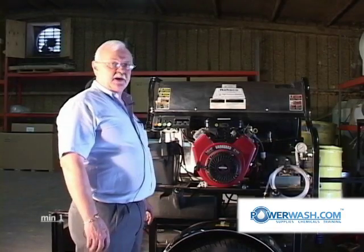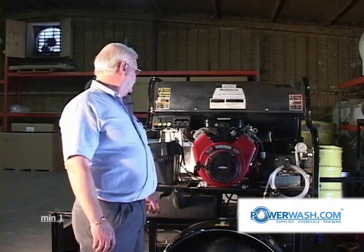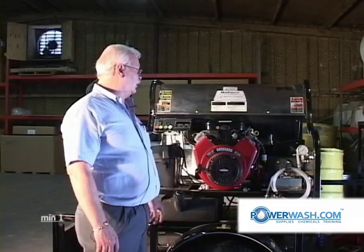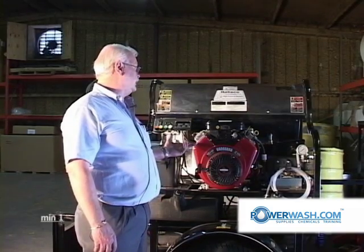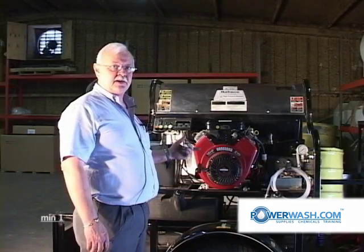We're going to discuss the burner section of a hot water pressure washer. The particular one we're looking at right now is the RK43. This is a 12 volt burner system. The burner drives its power from the battery, which is regenerated by the engine.